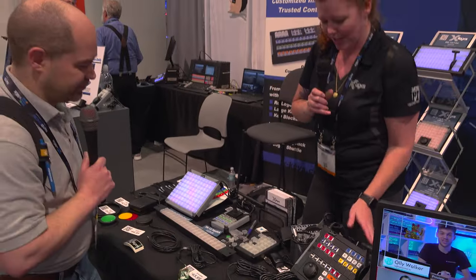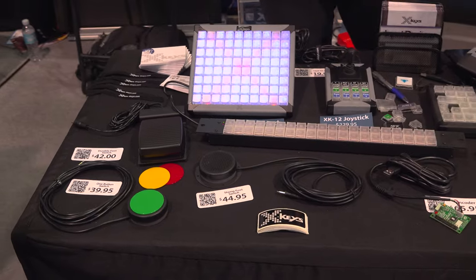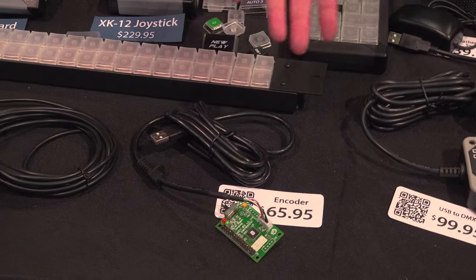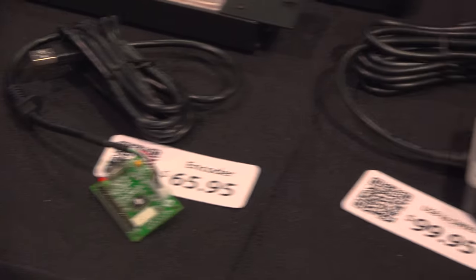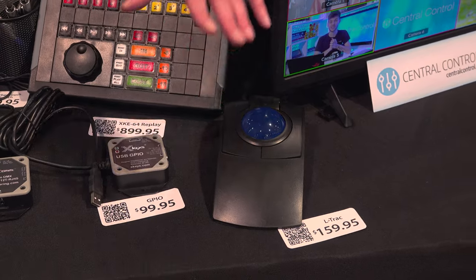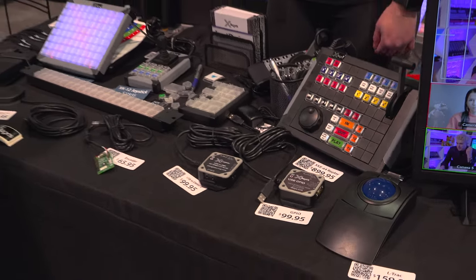And it's USB — all USB. We also have all the different switch interface devices. If you just need one button to smash or a foot pedal, we sell those, and you can support up to 12 different switches. We have the brains too, so if you want to get real crazy you can build your own X-Key and wire up 128 switches. This is an L-Track trackball — something new that we acquired from another company and now make in Michigan. We're going to turn it into an X-Keys trackball mouse, where you'll be able to add more buttons and program it just like an X-Key.